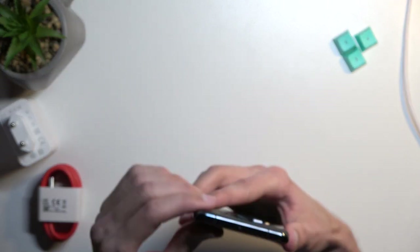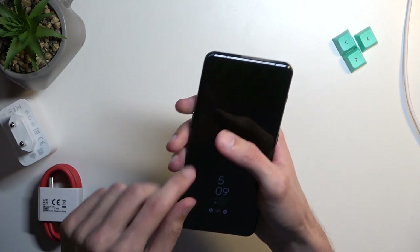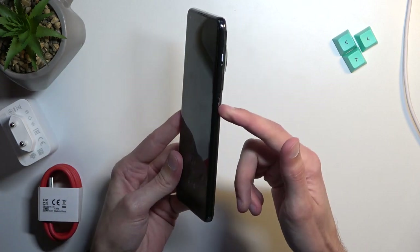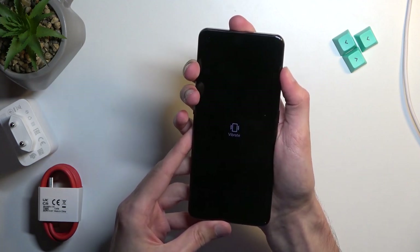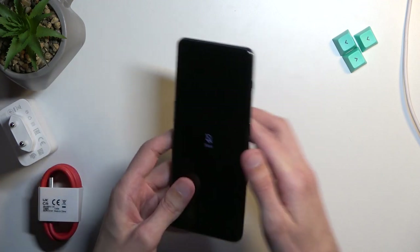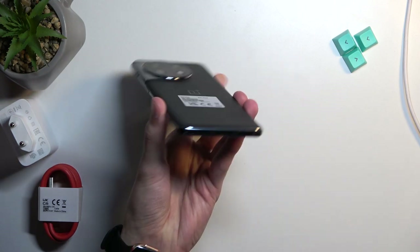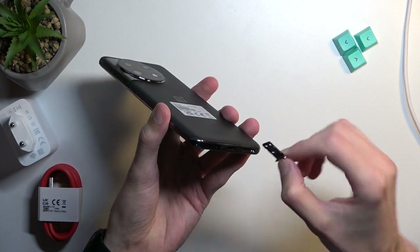We have a microphone at the top and another at the bottom, a speaker grill here, and I assume the other one doubles as the earpiece. We have volume rockers on the left side, a power button, and the switch to mute, vibrate, or ring — the haptic feedback when you flip it is pretty nice, as you'd expect from a flagship. OnePlus typically has really nice haptic feedback and this one is no different. We don't have a headphone jack, and there's no expandable storage — just a dual SIM tray with no SD card support.